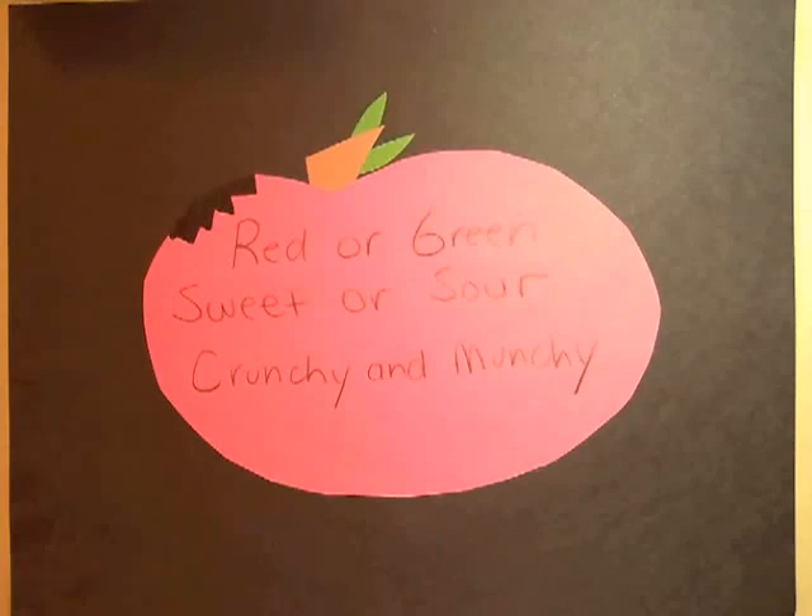Shapes could be the sun, an ice cream cone, a snowman, or a flower. Using your Lumens Ladybug document camera, project the shape on your whiteboard. This allows students to see exactly what the class is working on with its excellent image clarity.